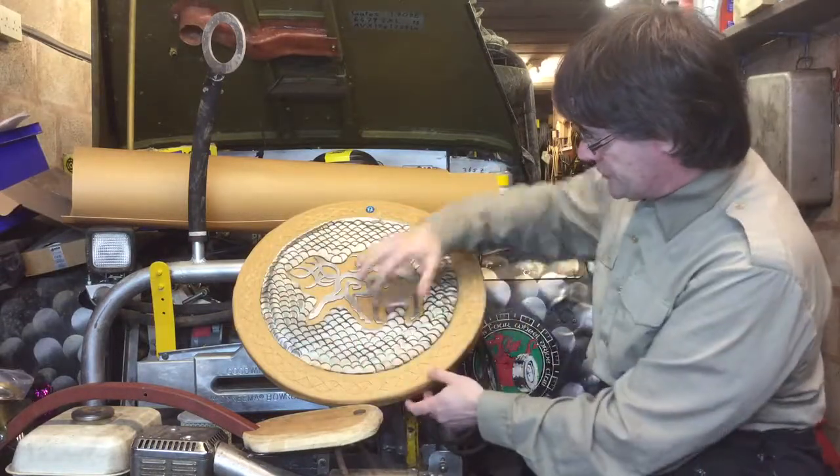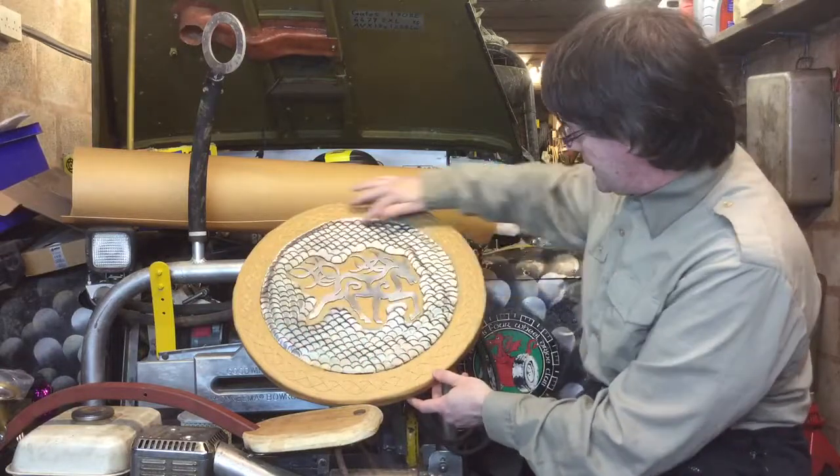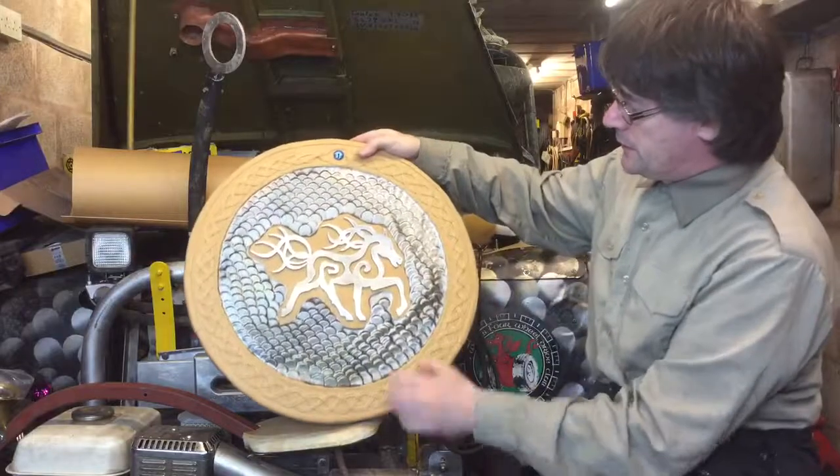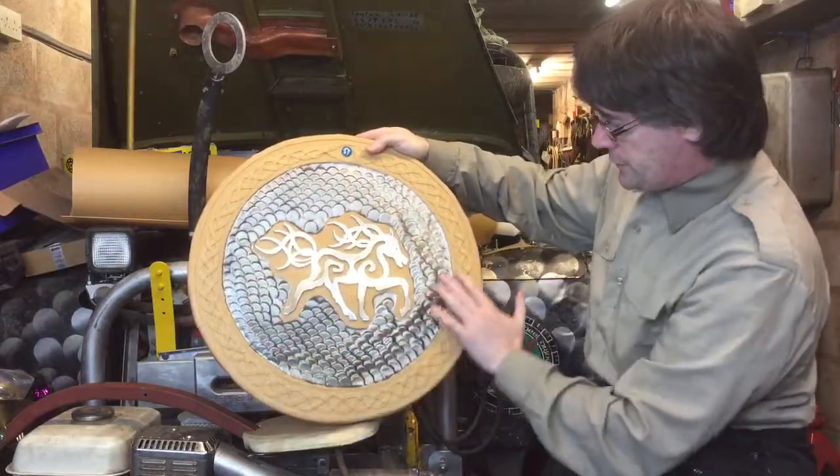You get it warm, plated, and it sticks. Just here where it's a bit low, that's where I've got too much heat into it and physically lowered the scales.